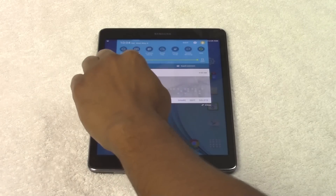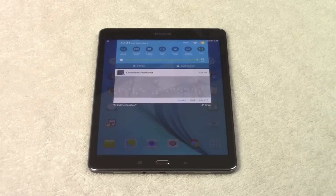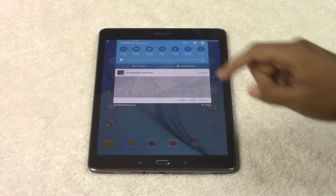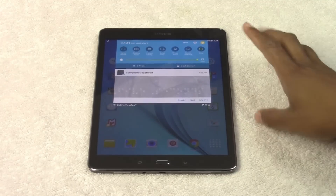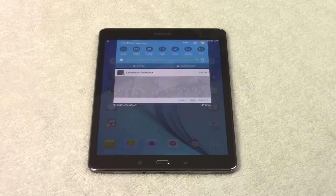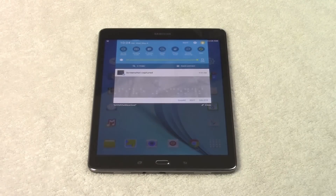Down here, S Finder is a cool way to search the tablet for emails, messages, or if you can't find an app — just tap it, type it in, and it'll help you find it. Quick Connect is really awesome — it allows you to connect to a TV to mirror your screen and helps you connect to a wireless printer if you're trying to print something. Quick Connect shows you all the devices that are available for you to connect to.